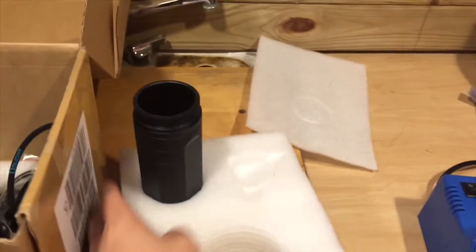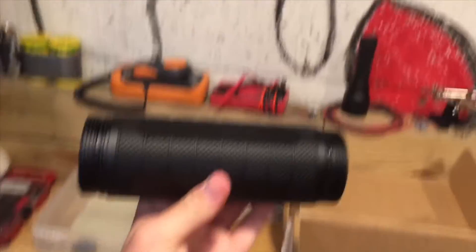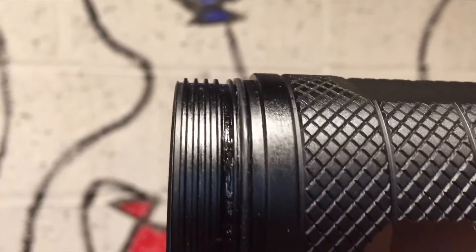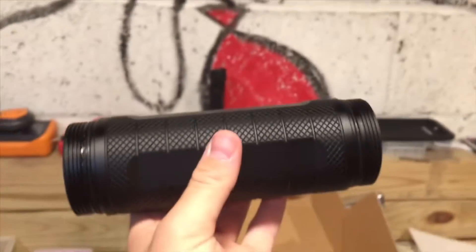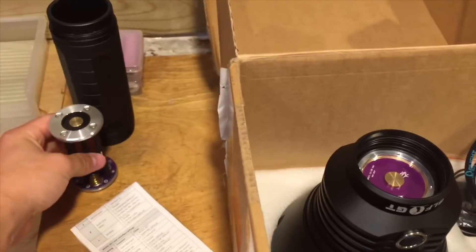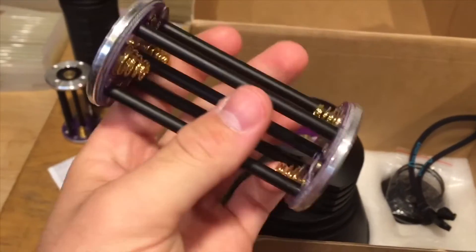It comes packaged nicely in a big box. The light comes in two pieces: the head and the tube. The tube has nice, big, perfect knurling with very smooth and square threads. It comes with two battery carriers which hold four 18650s each, with four batteries in series and both carriers running in parallel.